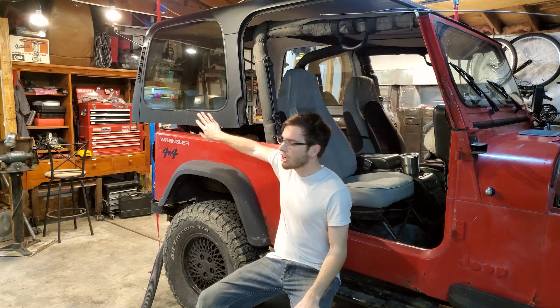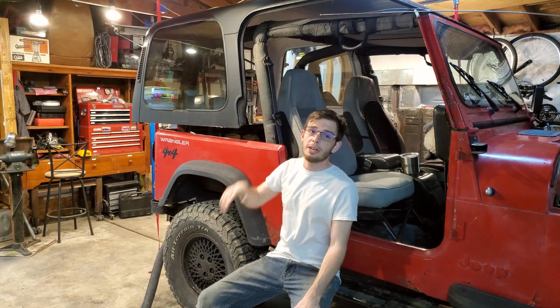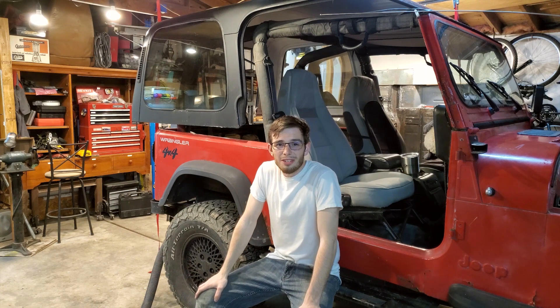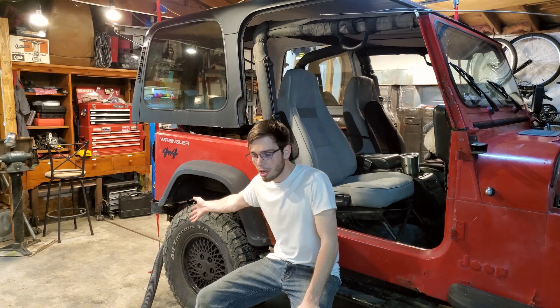There are two things I want to point out right away before we get started. One is that my hard top is off here, because it's finally nice here in Michigan, and I am so excited to be running around with just this soft top. Because of that, I can only get the Jeep in the garage one way, and it's way too much hassle. We plan on running the Jeep in the garage and I can't have the door open the way the Jeep fits right now. So one of the precautions I'm taking is I have a hose that is going from the exhaust and porting it out the door.